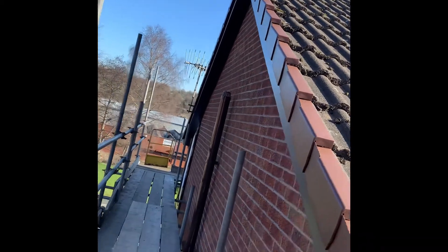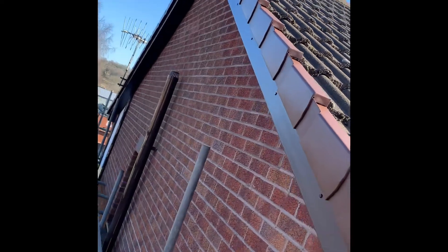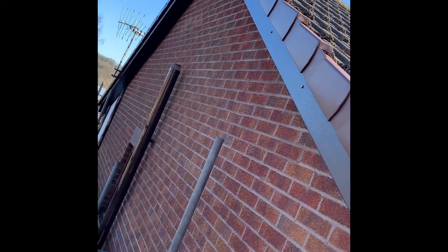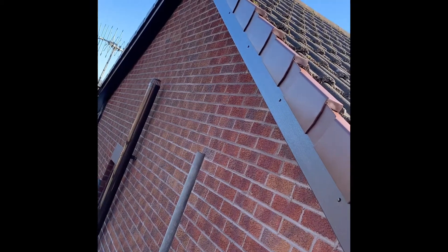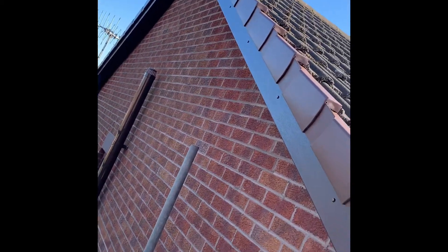Before we leave, I thought I'd quickly show you around the fascia board job that we've been doing. So this is one of the gables. What we've done on this one is a full replacement — we've removed all the old timber fascias and soffits and replaced them with new.